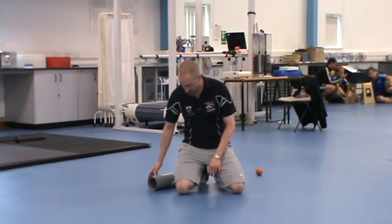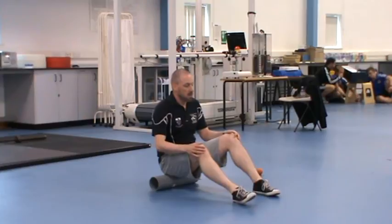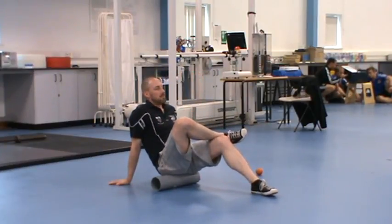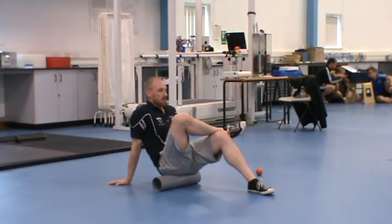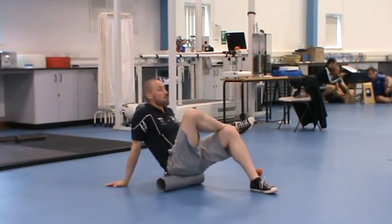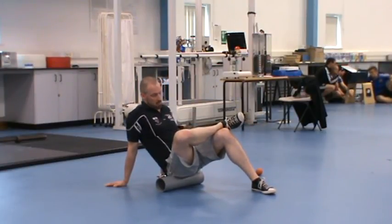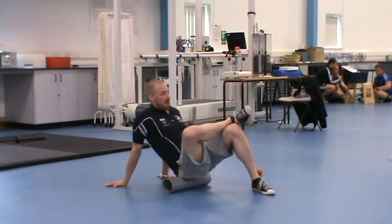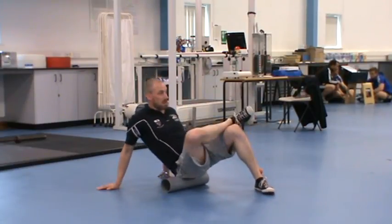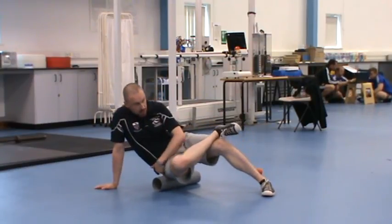Right, glutes. To get to the glutes we've got to open the hip and the leg. If I want to roll my right glute, I'm going to cross my right leg over my left. The glutes are pretty big — start here, finish right around there, so you're going to need to move the hip around. Move yourself slightly onto that right cheek and then just literally go back and forth, then gradually start to work your way around to get into the muscles at the side.